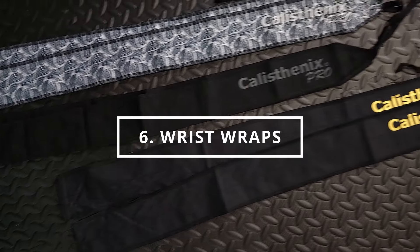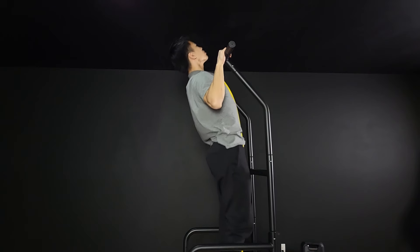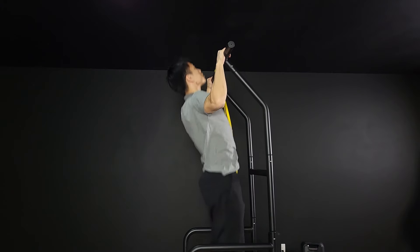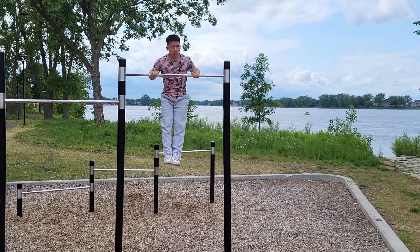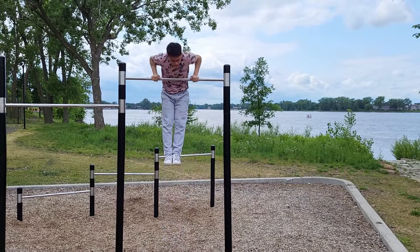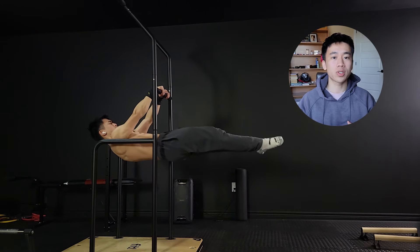The next accessory is wrist wraps — super popular amongst calisthenics athletes, especially at intermediate level and above. As a beginner, I recommend waiting and building a base of wrist strength first. Eventually as you get more advanced, you may hit a point where you want extra support and stability around your wrists. That's when you can decide if you want a pair. Calisthenics is one of those sports that really puts stress on the wrist joint, so chances are you will want them. I personally use wrist wraps almost every workout.